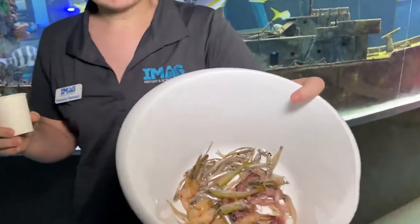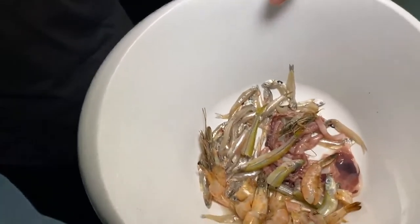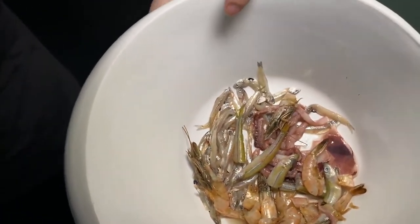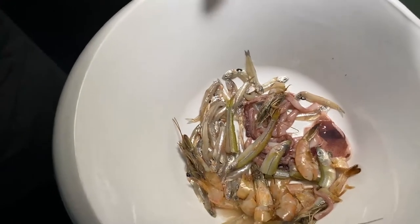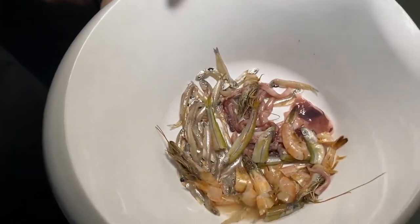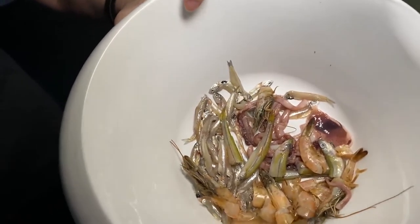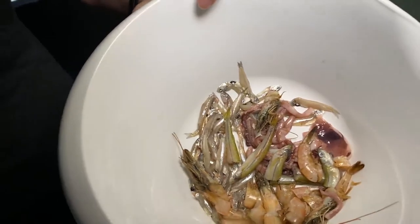In this bowl we've got a variety of different meaty foods: minnows, silversides, shrimp, and different chunks of squid and squid tentacles. We have a variety of different sizes of food because we have a variety of different size fish in the tank, and we want to make sure all the fish are able to get plenty of food. Christine is going to head around the tank and get ready to feed these guys, and as we feed, I'll talk about some of the animals that call the USS Mohawk their home.